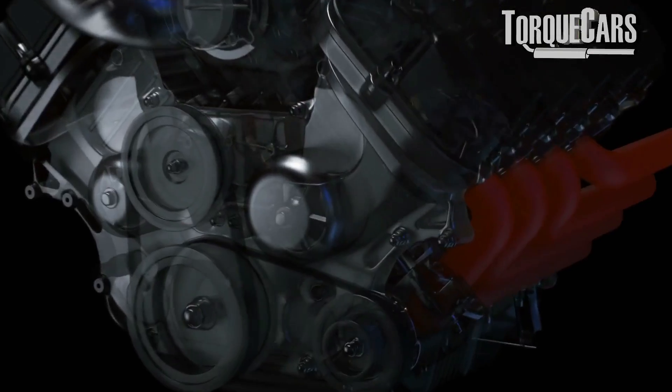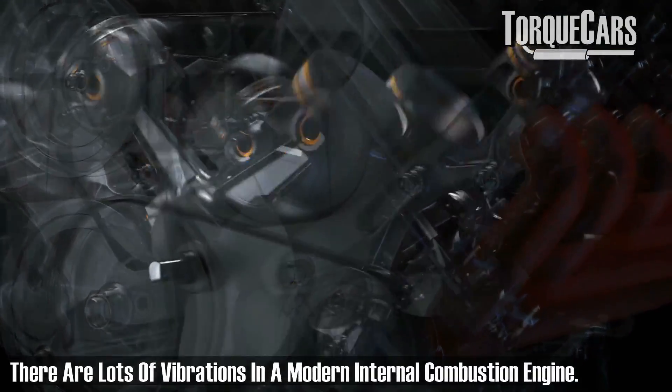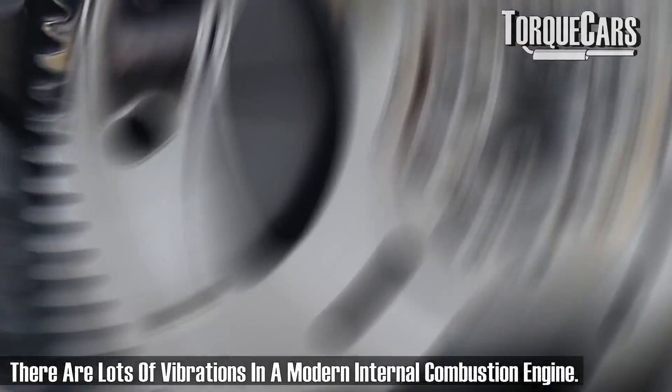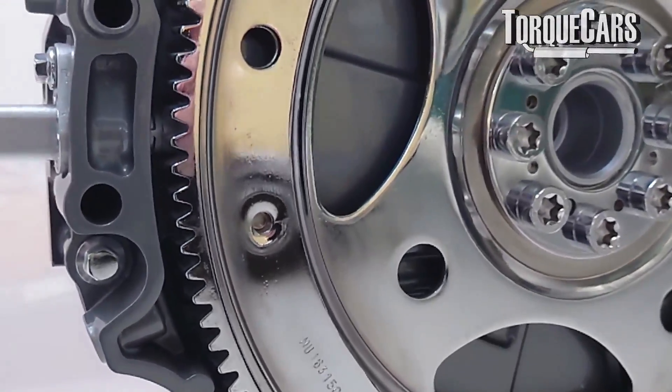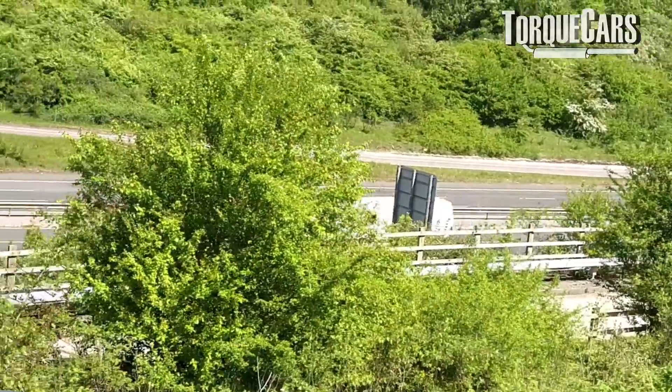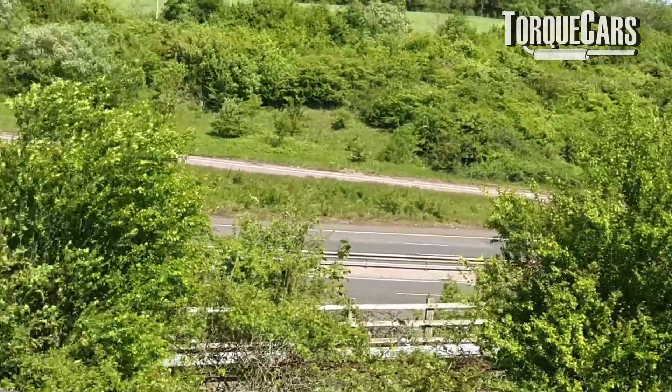The flywheel helps the engine smooth out the little lumps and bumps you get with an internal combustion engine, keeping everything running smoothly. If you hit a hill or an incline, it maintains the engine RPM more easily at a constant rate. Without the flywheel, the engine would bog down really quickly the moment you hit a hill.